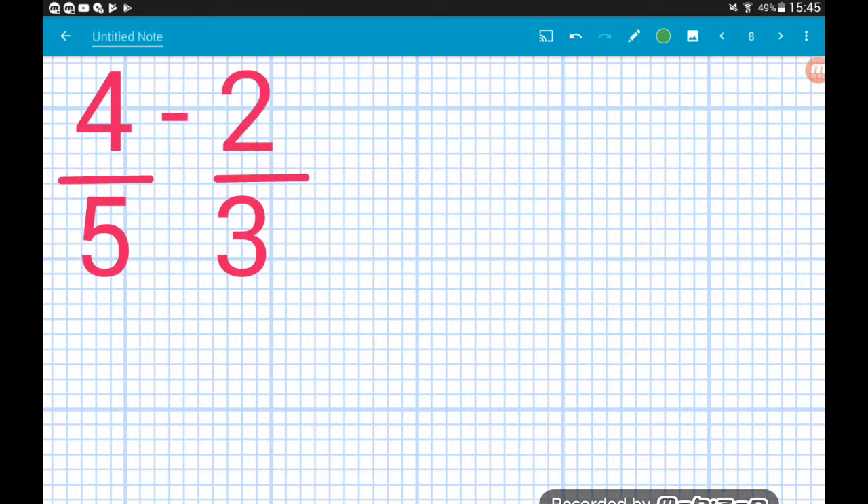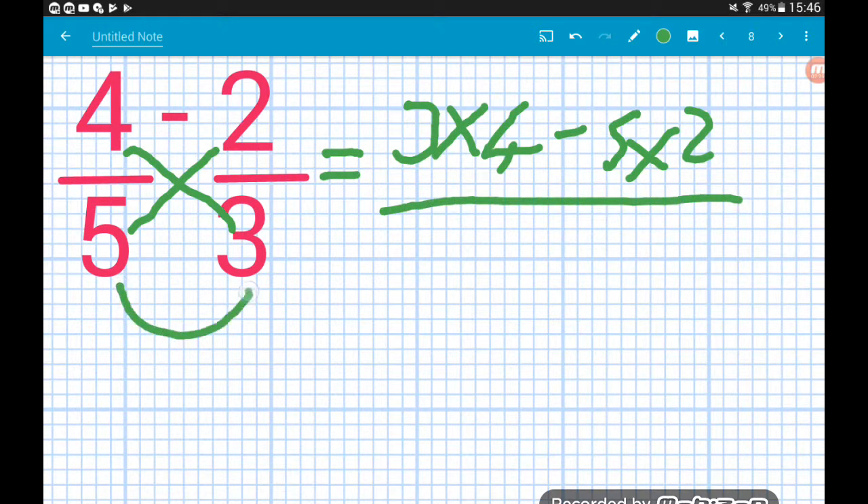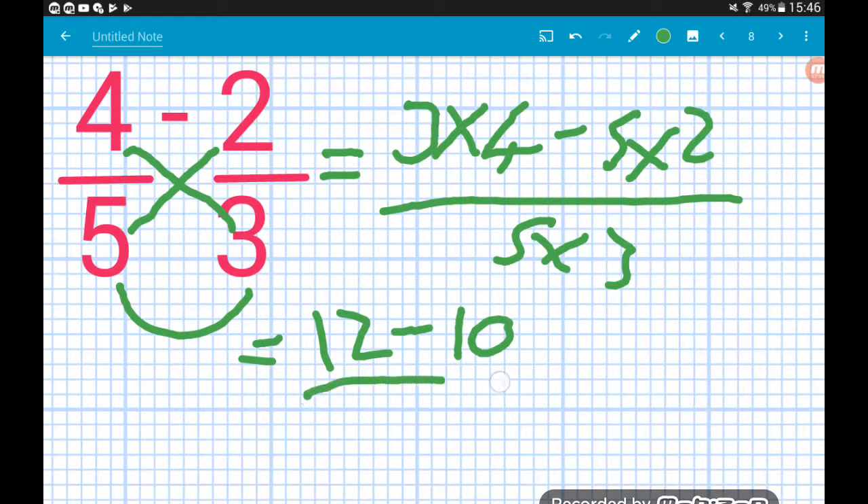Four fifths minus two thirds: the bottom of the second times the top of the first — three times four — minus the bottom of the first times the top of the second — five times two — and that's all over five times three. Three times four is twelve, five times two is ten, five times three is fifteen. Twelve minus ten leaves us with two over fifteen. Job done.